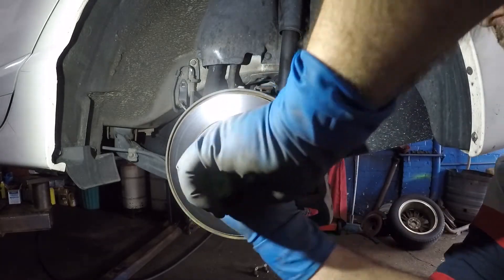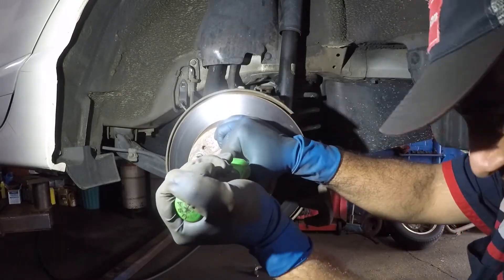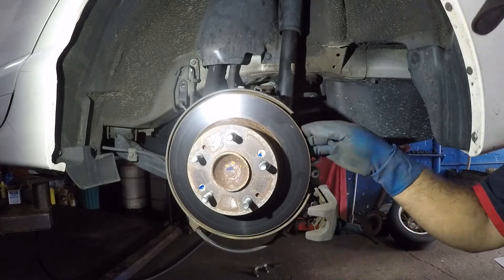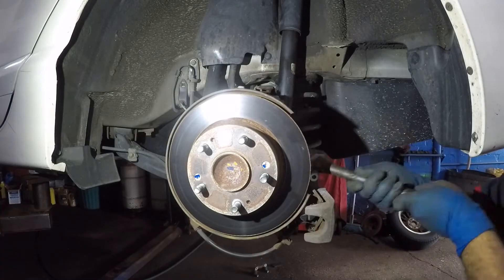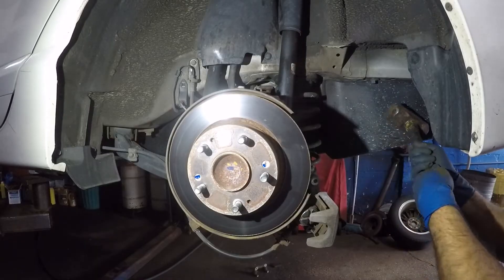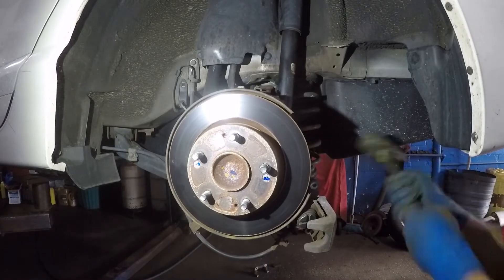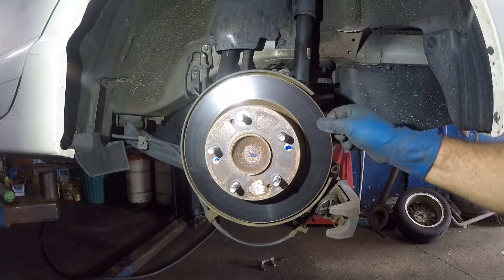Once you do that you should be able — okay, still not. I just don't have a good angle because of this caliper. Okay, there you go — nice. Out of the way. I tap the heck out of that screw, so watch this.